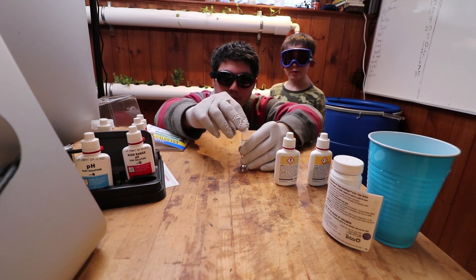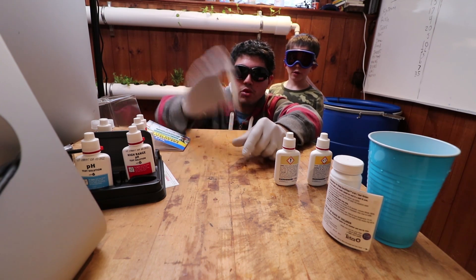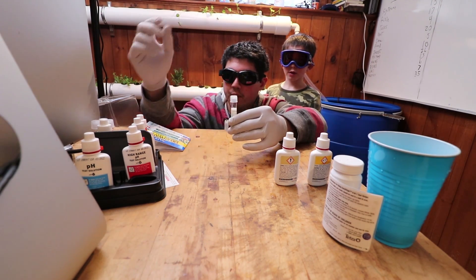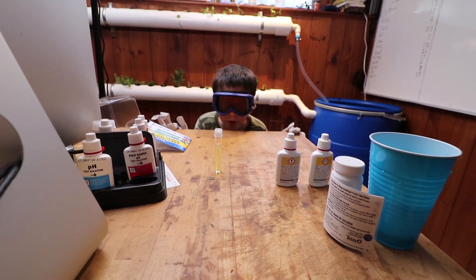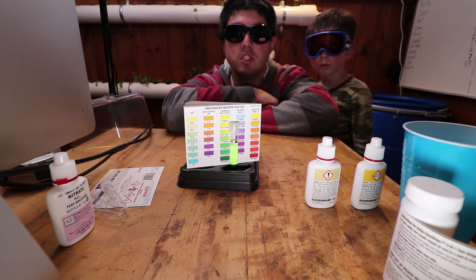Now we cap the solution and we shake vigorously for five seconds. And now we watch our test tube and see what color it becomes. It looks like it's kind of yellow. Has it been about five minutes? Sure has. Okay, let's check out our results.